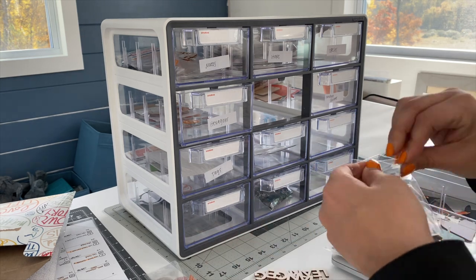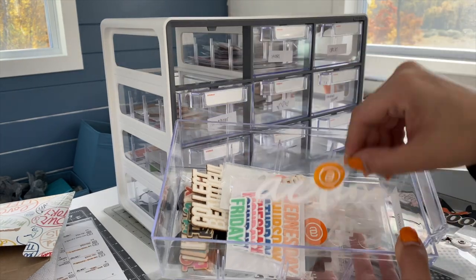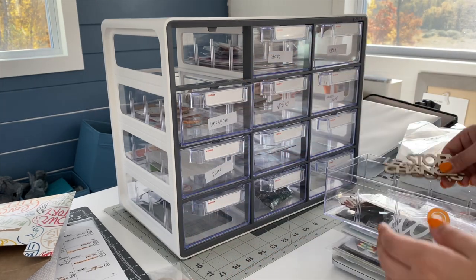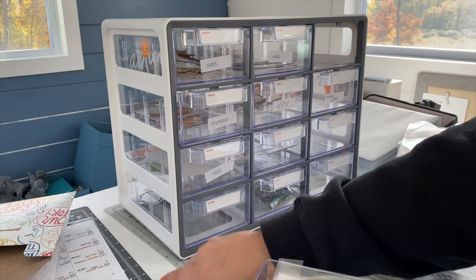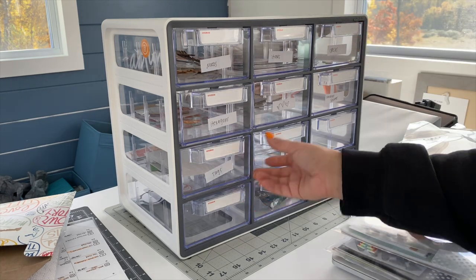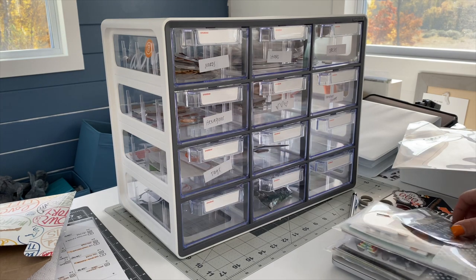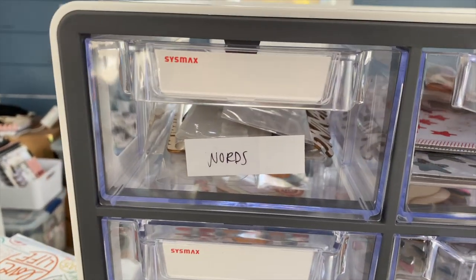Remember how I said I pulled out some basic ephemera or embellishment pieces — like hearts, words, or tags? I found this little drawer system at TJ Maxx and this is where I'm organizing everything. I have sections for words — chipboard words, plastic words, acrylic words, sticker words. This one is for circles — any color, any size. Everything is stored inside here. These drawers come out so I can take them to my desk, and I know exactly where to find each type of embellishment.